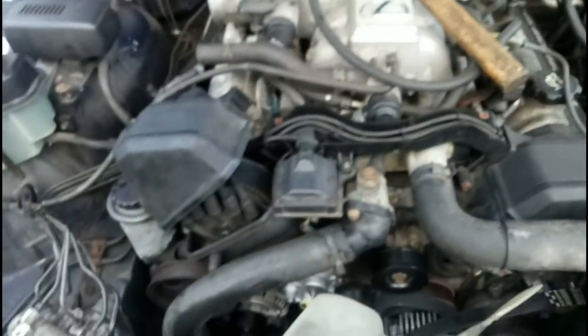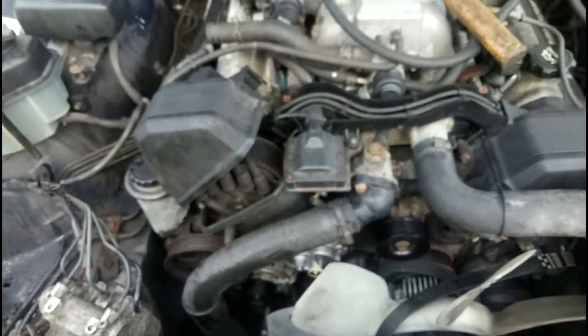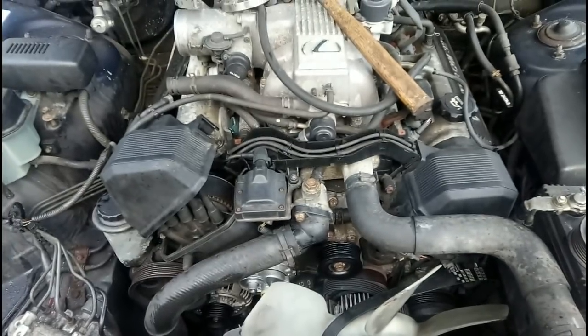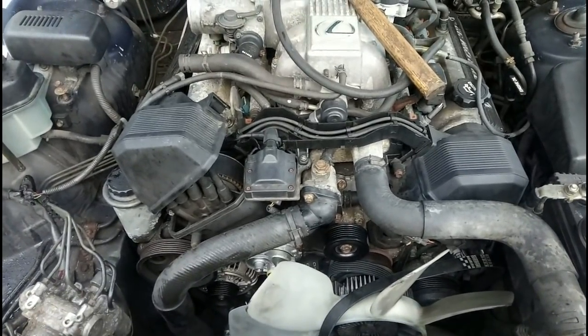And that's the old idler pulley. New idler pulley is fitted. Slowly, slowly getting there. It's like the cam belt job - you just have to remove so much stuff to get anywhere near what you want.